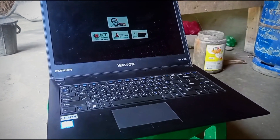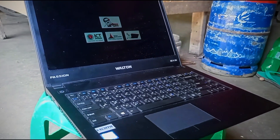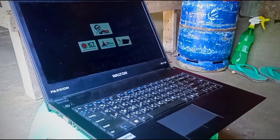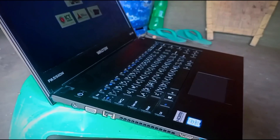Assalamualaikum. I opened this laptop and did something to do with it. I was in the ICD department and received this laptop as a gift from the LEDP program.